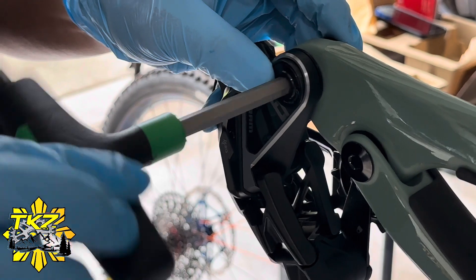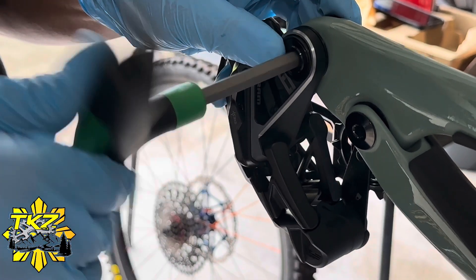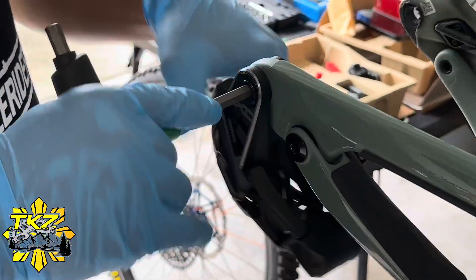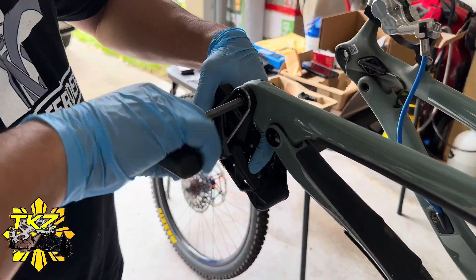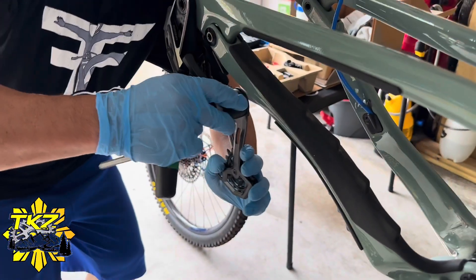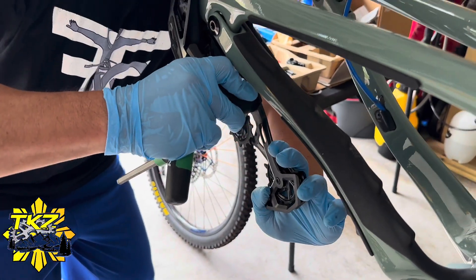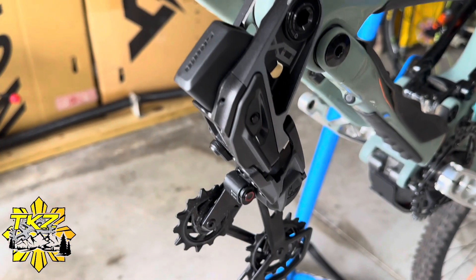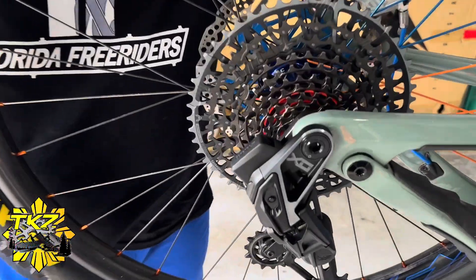Now it's time to install the derailleur. That looks good, and now install that rear wheel back.